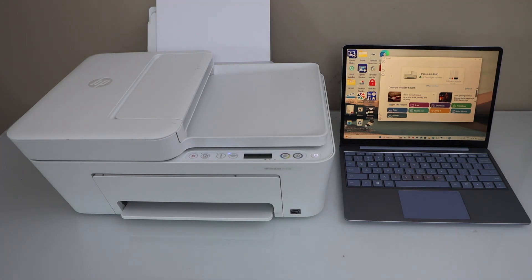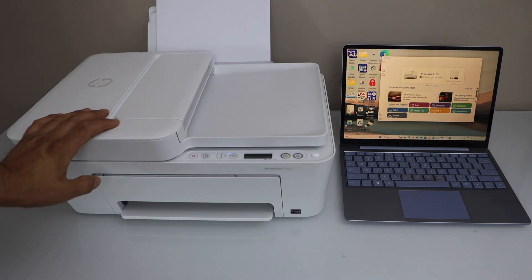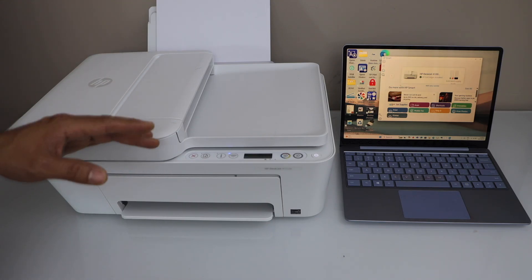In this video I'm going to show you how to clean the print head of the HP DeskJet 4100 or 4100e-series printer. This will help you improve the print quality if any of the ink is not working.